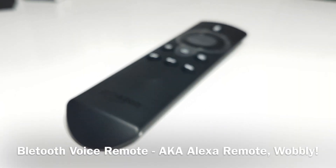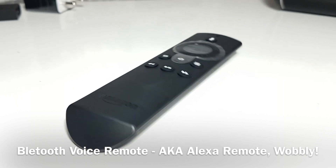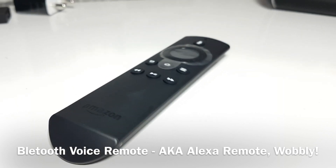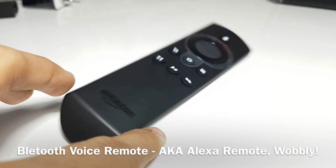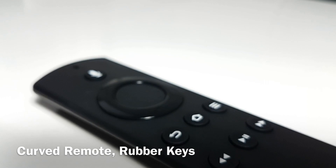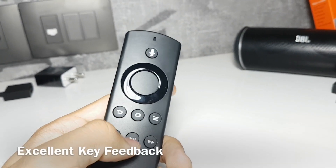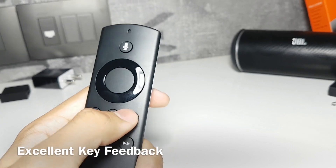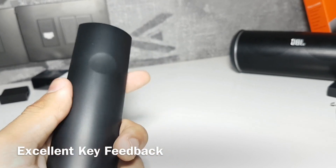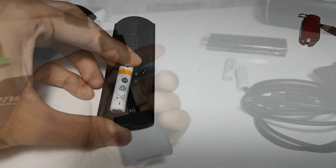The Fire TV voice remote would always be in your hand while using this product. It is mechanically similar to the Alexa remote sold abroad and wobbles on a flat surface. The seven small buttons on the voice remote are made of rubber and the D-pad is made of a glossy shiny plastic. The buttons have a nice feel and great feedback, but it is slightly disheartening to see the remote needs two AAA batteries.